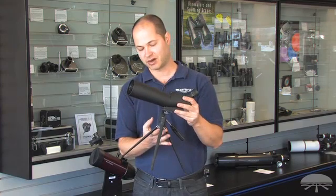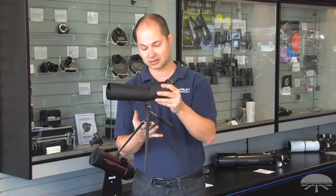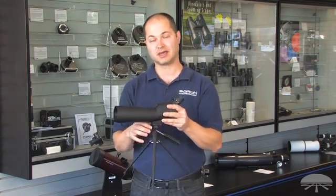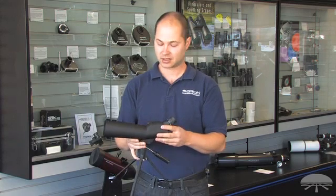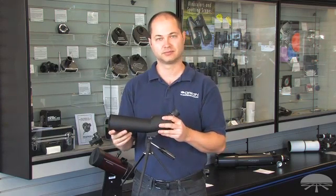It comes with this little tabletop tripod, so if you've got a park bench or any kind of table, you're ready to go. If you don't, then you can take this off and any standard photo tripod will work. So if you've already got something for your digital SLR or your video camera at home, this will bolt right onto it. Again, this is the 20-60 by 60mm Orion Zoom spotting scope. Thank you.